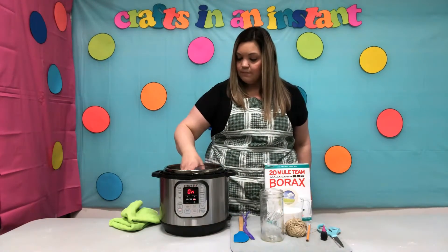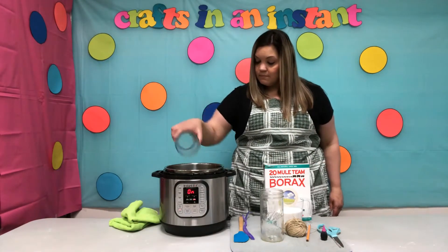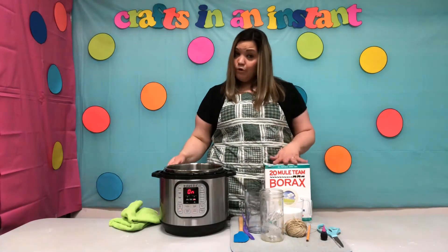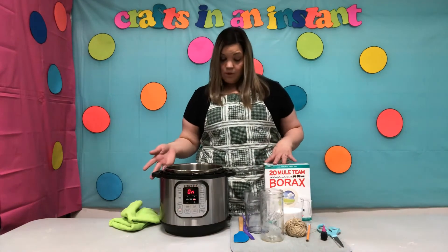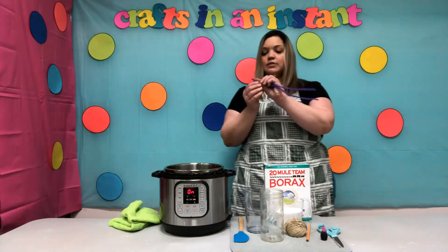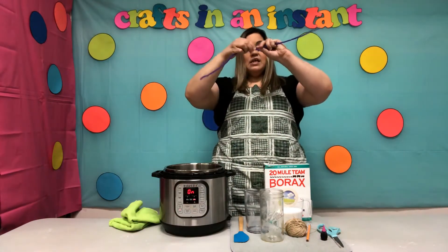Now with your sauté function on on your Instant Pot, let's pour in the two cups of water. We need that to come to a boil so we can pour in our borax. So while that's coming up to a boil, let's go ahead and work on our pipe cleaners.